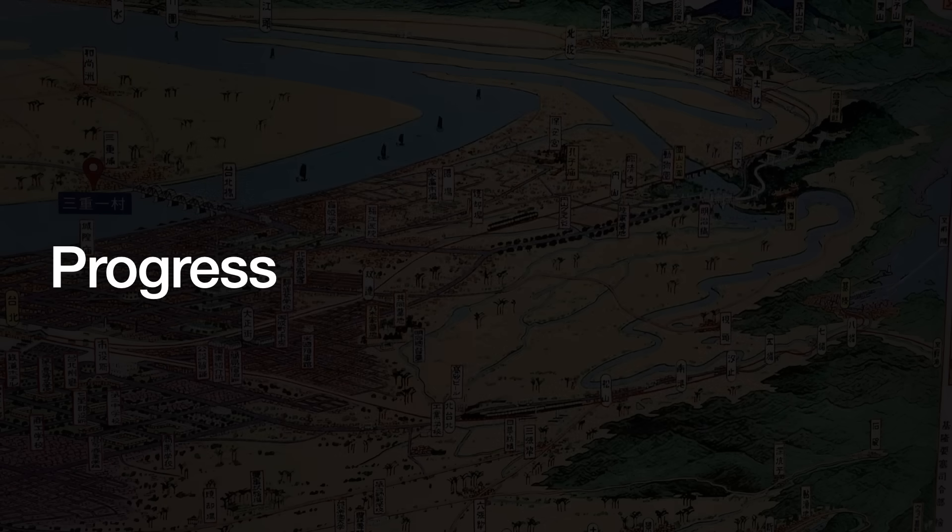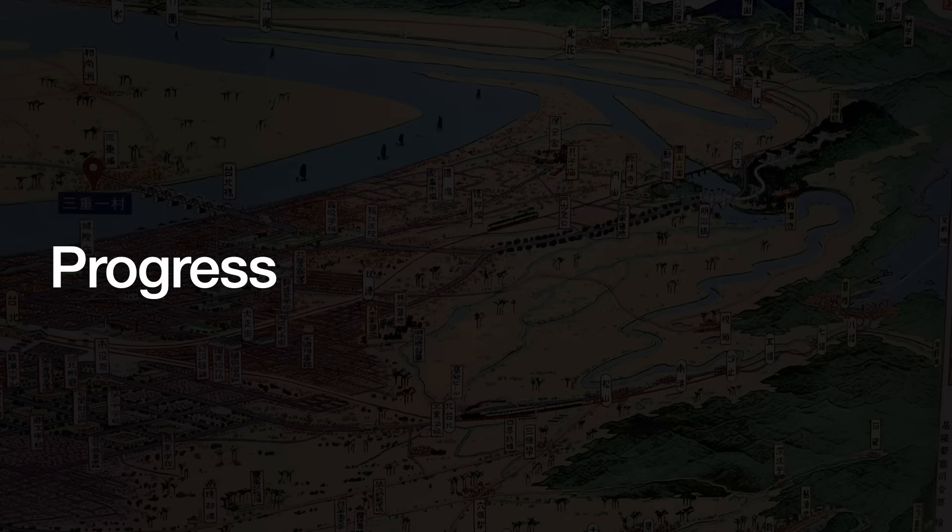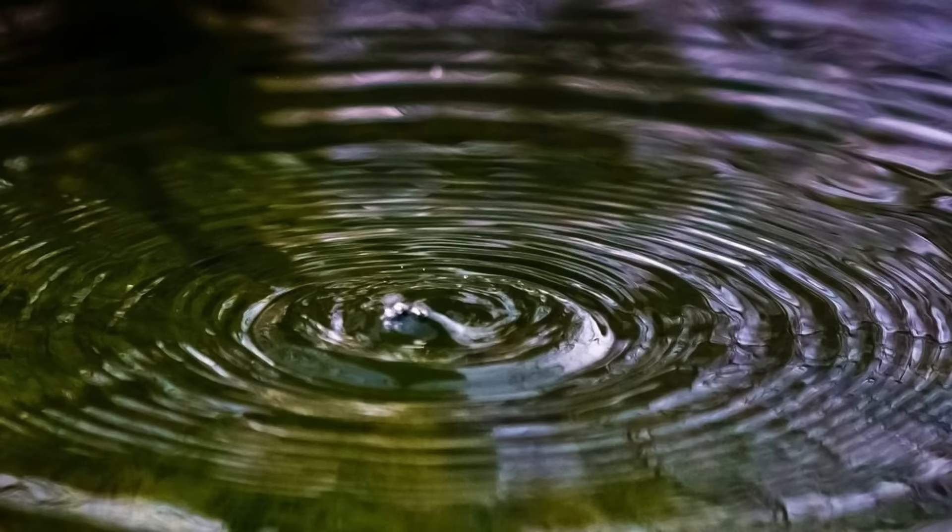Throughout the years, ASML and Zeiss showed steady, progressive improvement in eliminating defects. Wavefront errors on the optics can be broken down into three categories, defined by how wide the optical errors are. Think of these errors as like ripples on a pond — we can classify the ripples by the distances between their crests, because that determines how they pollute the image.